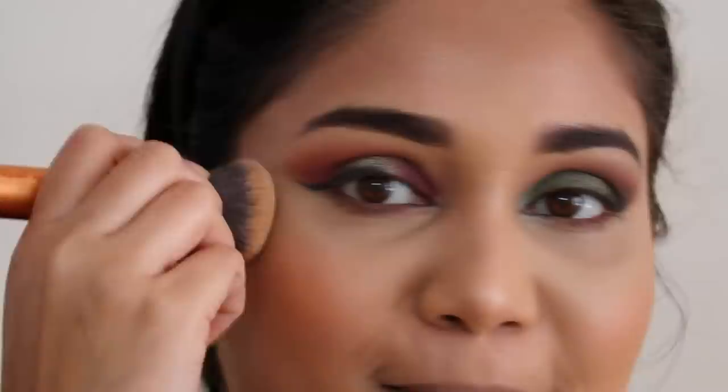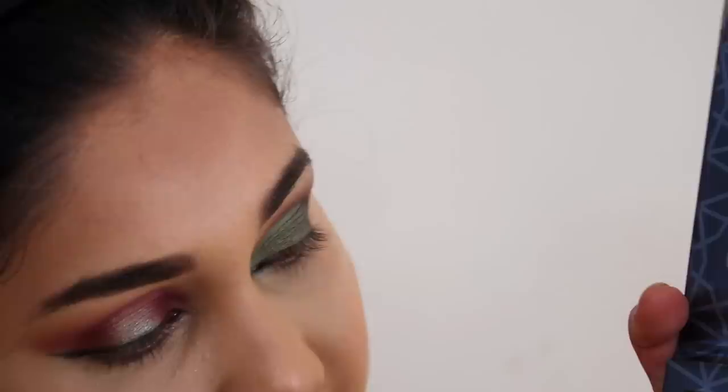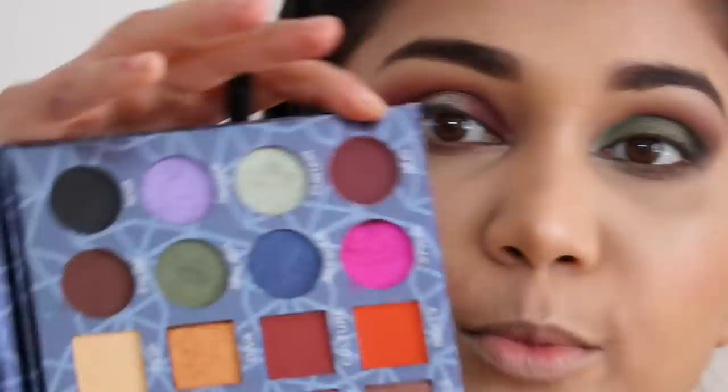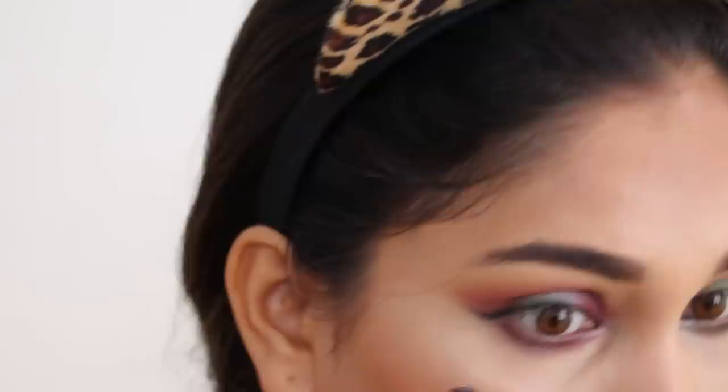I love this eye look — both eyes are looking good! Now I will smoke out the lower lash line. I'll use the shade we applied on the eyelid, then the brown shade Steam, and I'll smoke out the lower lash line on this eye using the burgundy shade. For the center of the lower lash line I'll use the Curtain shade. I'll finish off both eyes.